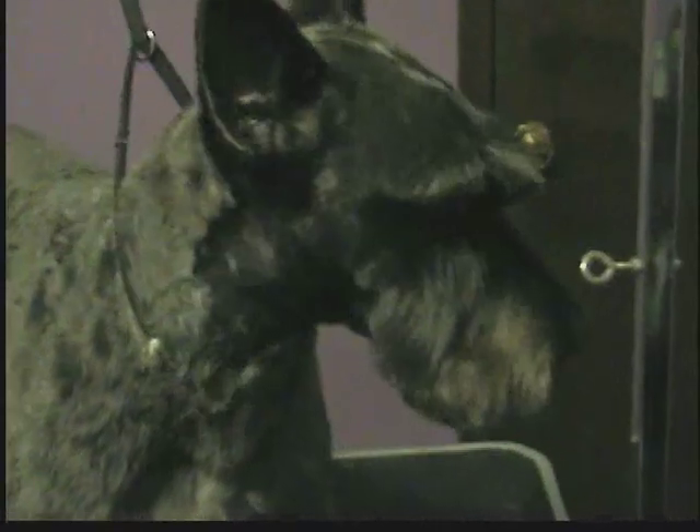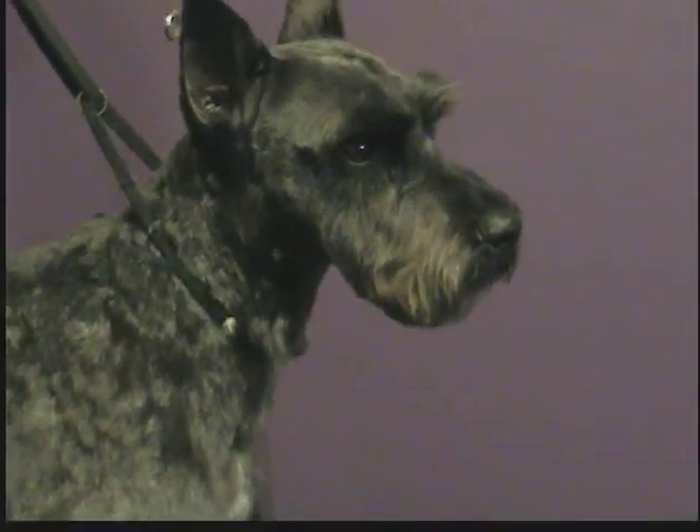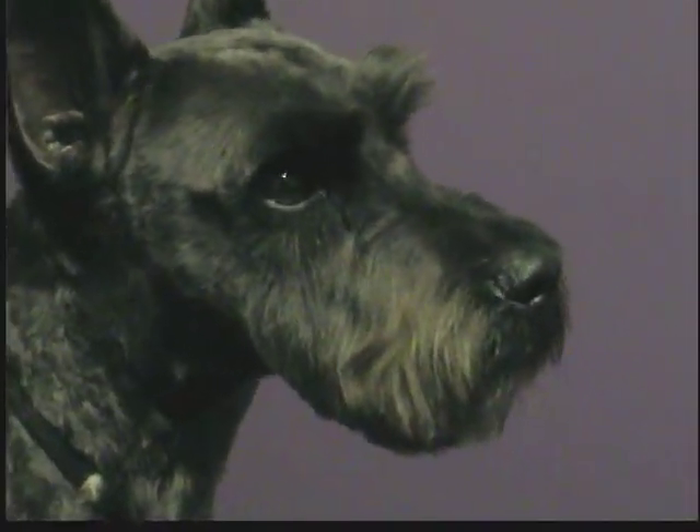So that is your finished schnauzer face and your finished schnauzer body. I hope you guys enjoyed. He was a really good boy, and I apologize — he's a dark schnauzer so it might not show up as well as I hoped, but hopefully you can still make out the rights from wrong. We will see you next time. Thanks, bye.